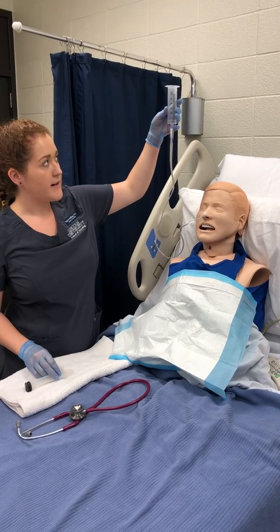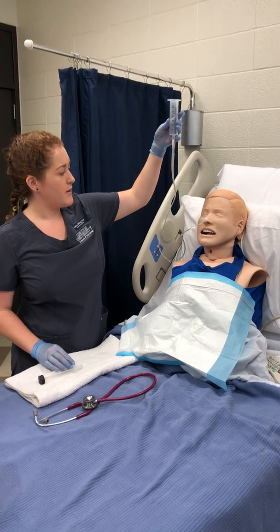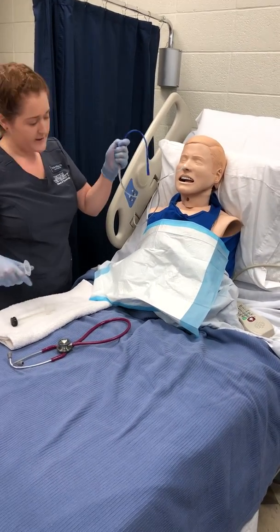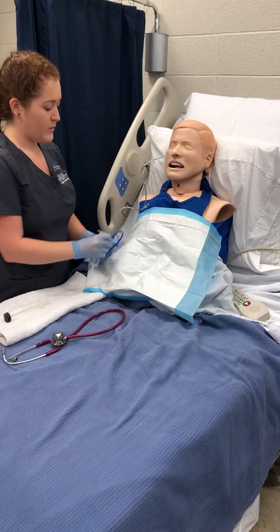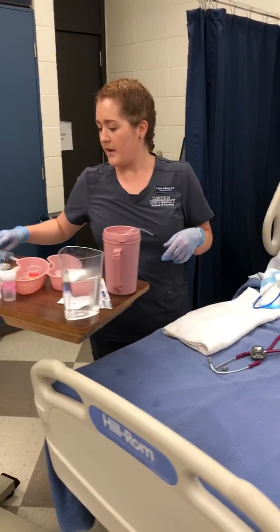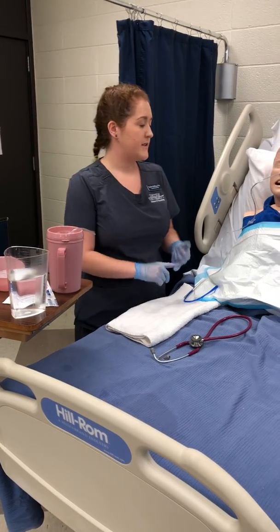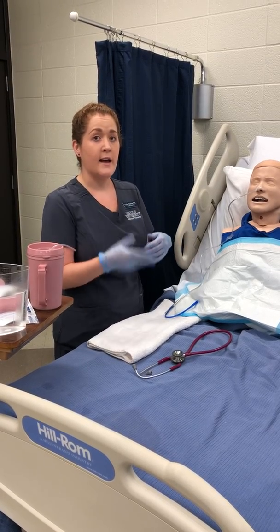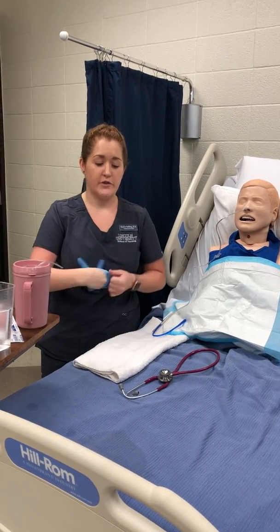So far Fred is tolerating this well — he's not in any distress, he's doing pretty well. Now that that's all gone through, I'm going to remove the syringe and clamp it again, making sure that it's still positioned in a way that is comfortable for the patient. Now I am going to document the time of the medication, how it was administered, and the amount of fluid that I administered with the medication for intake and output assessment. After all of that, now I'm going to show you how to remove the NG tube.